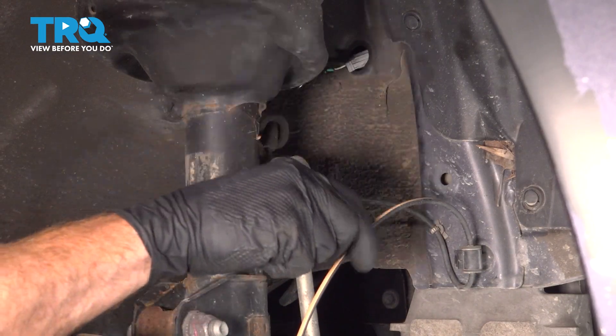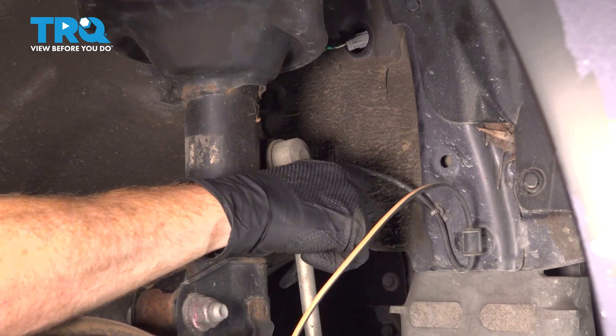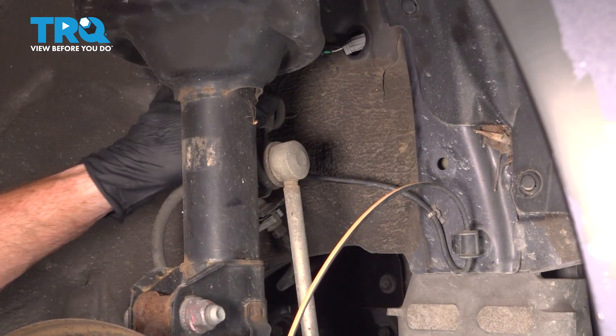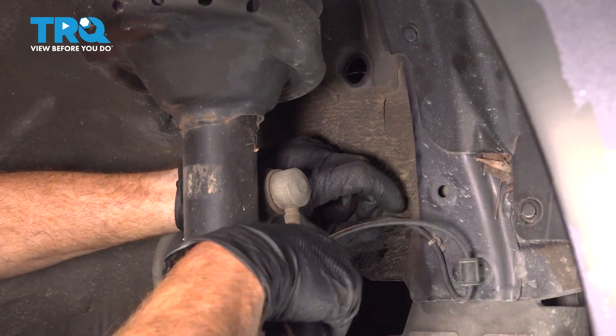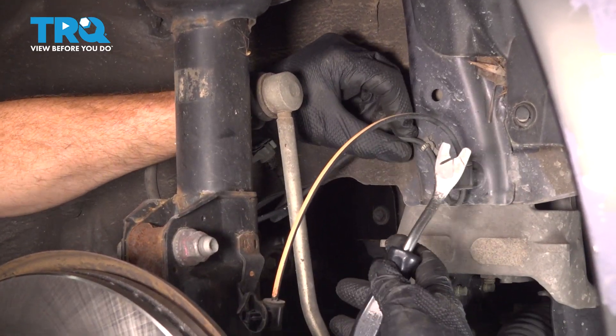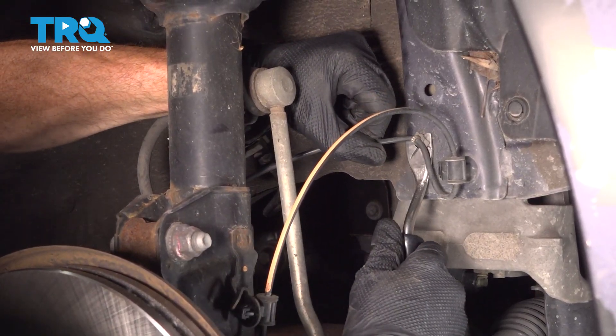Now that we have that wheel off, we have a clear view of our ABS wheel speed sensor wiring harness. It leads along the body of the vehicle. We can see the part in the body of the vehicle where that connector has to slide through. Now we have two mounting areas here — I'm just going to pry them out of place. You can use a flat blade screwdriver or a trim tool, whatever's easiest for you.